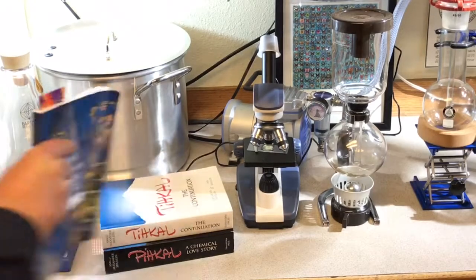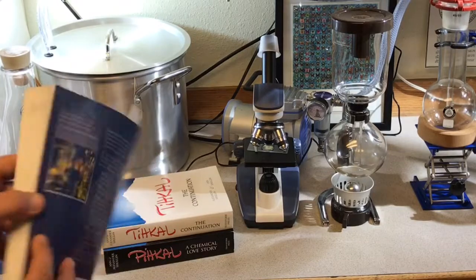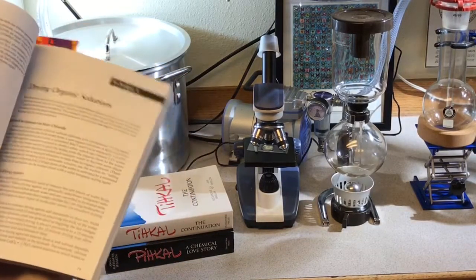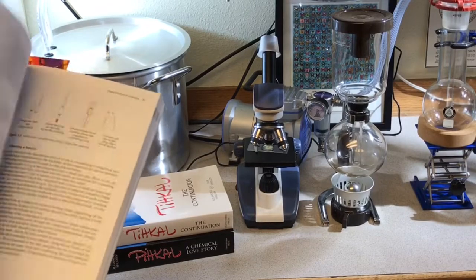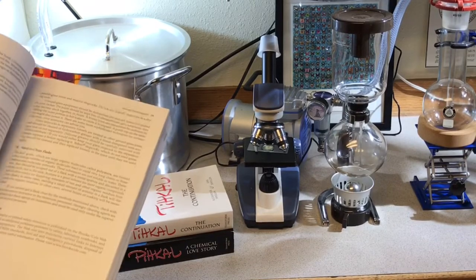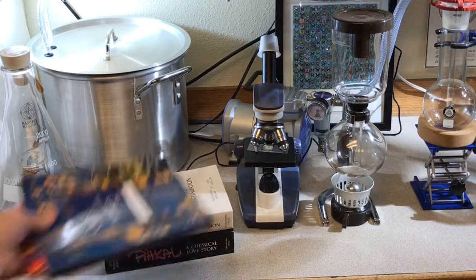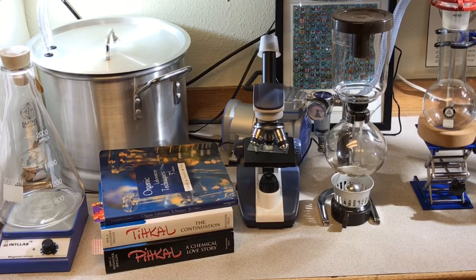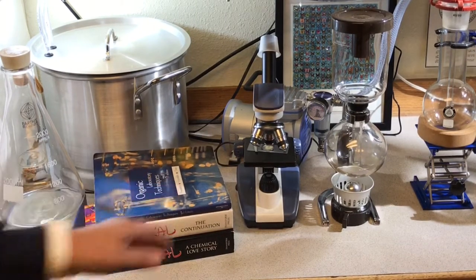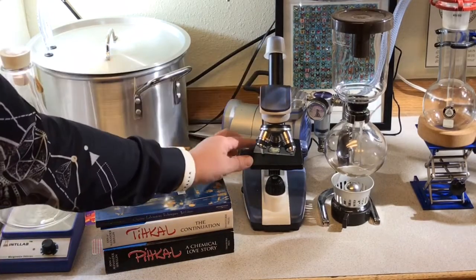Next to the Erlenmeyer flask I have a couple of books. This is a really great book — 'Organic Laboratory Techniques' — which goes through different procedures to help you with boiling points and how to clean and care for your equipment. I also have copies of PiHKAL and TiHKAL, written by Ann and Alexander Shulgin. Really fascinating stuff.